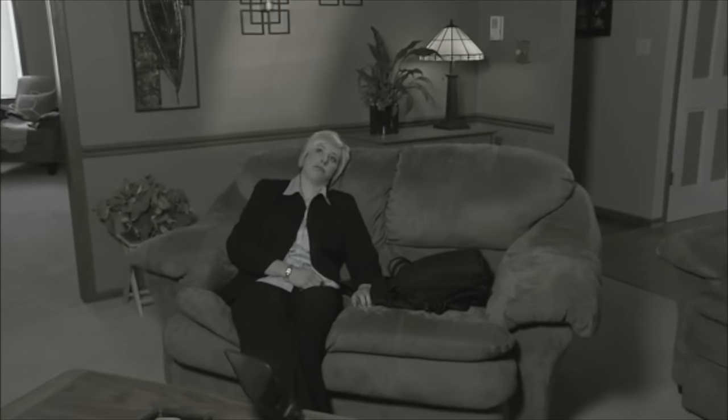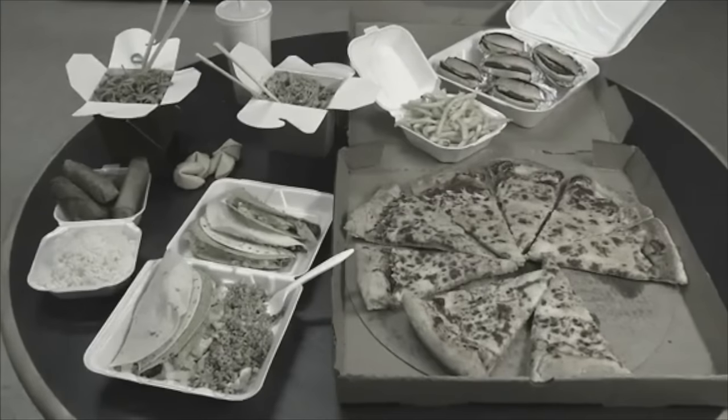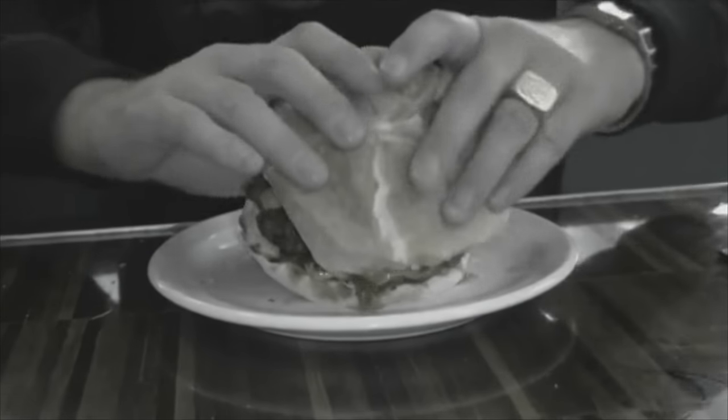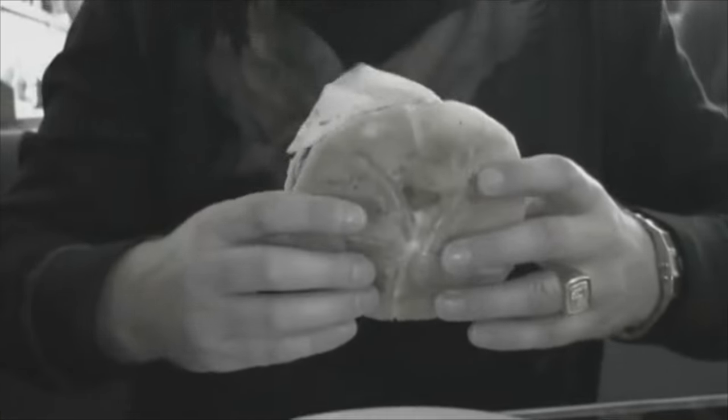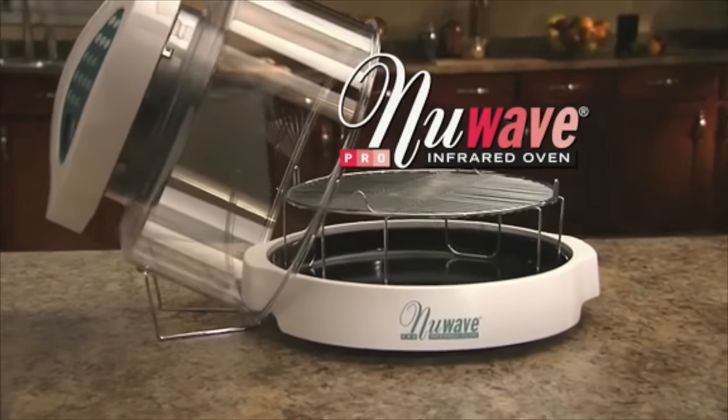Are you too busy to cook a wholesome meal for the family? Do you hate the hassle of waiting for your food to thaw? Has fast food become a regular on your family's dinner table? Are you concerned about gaining weight and high cholesterol due to unhealthy eating habits? Now introducing the New Wave Oven Pro, changing the way America prepares its meals.